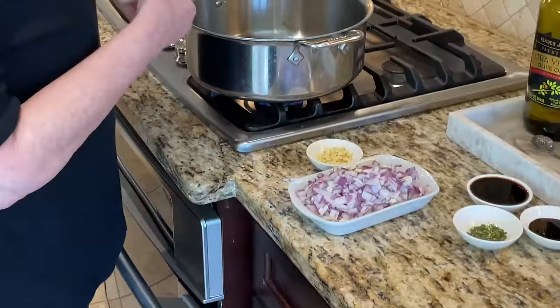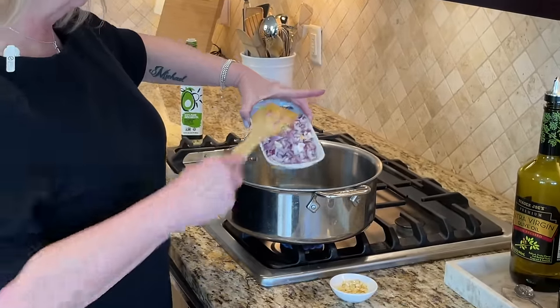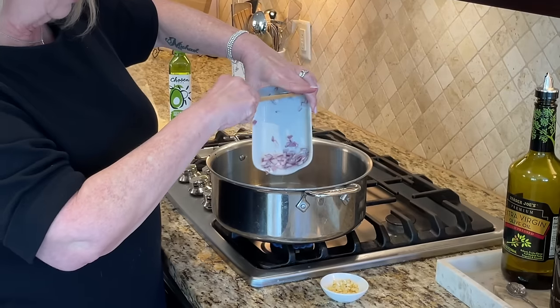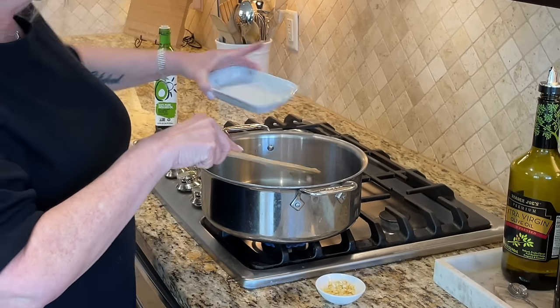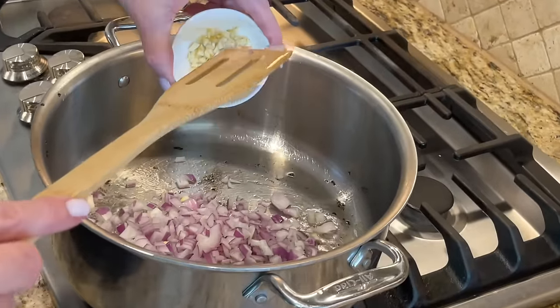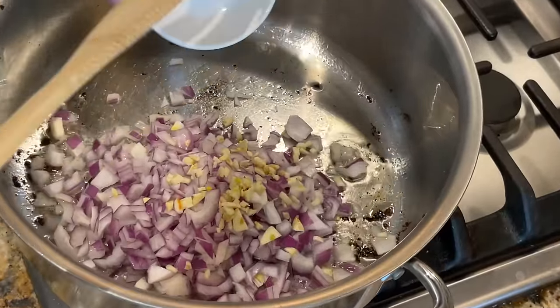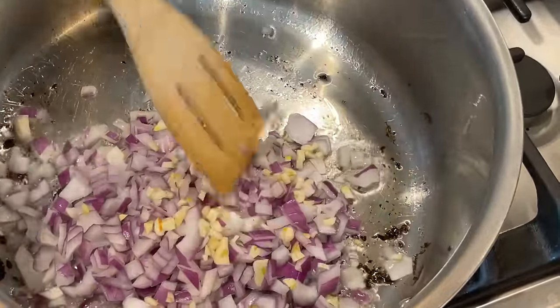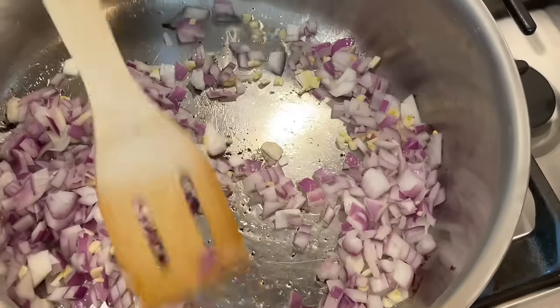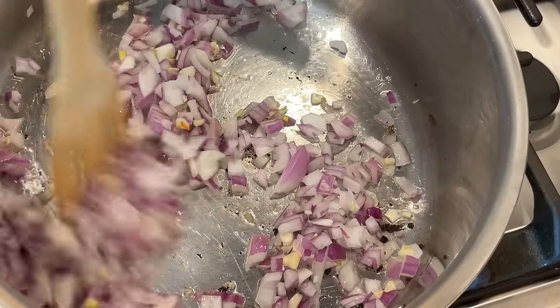The pan's already hot. We're going to take our chopped red onion — it's beautiful — and add it right in. I also used four cloves of garlic today; you can use three or four depending on how much you like. We're just going to let these sauté for about five to six more minutes, until they're translucent and their fragrance starts developing. We've got them a little bit caramelized now.